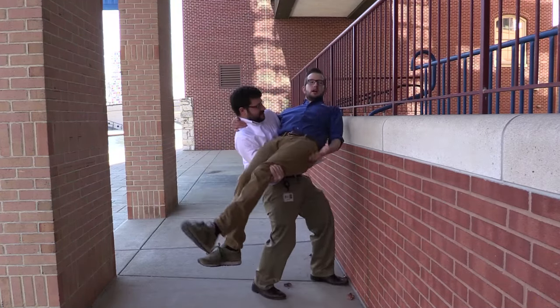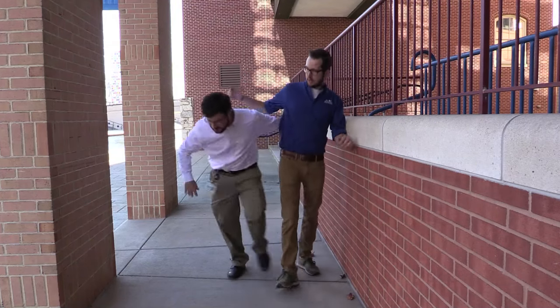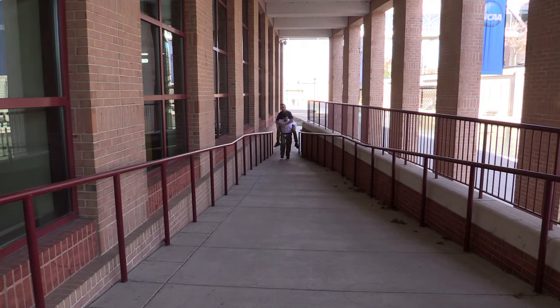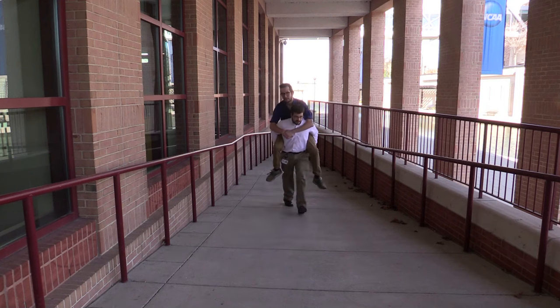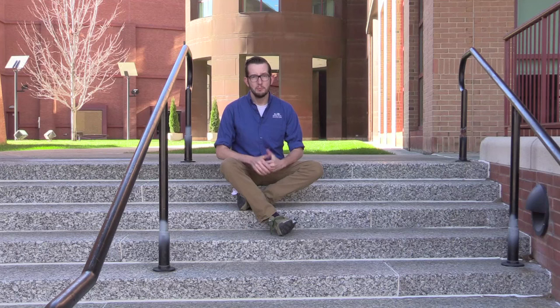Whether you're moving a person up to another level or a truck full of gorillas, using an inclined plane requires way less force than lifting the thing up itself. But an inclined plane doesn't have to be a smooth surface — even a set of stairs works in the same way. Each small step divides the force over a longer distance than lifting something straight up.